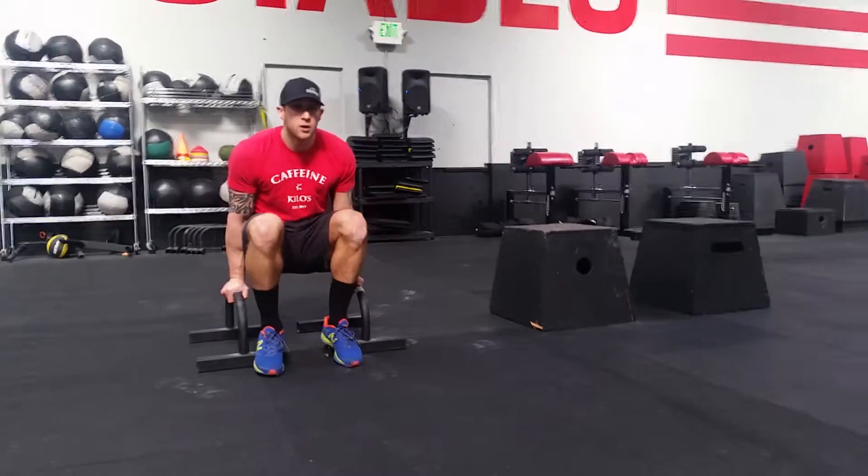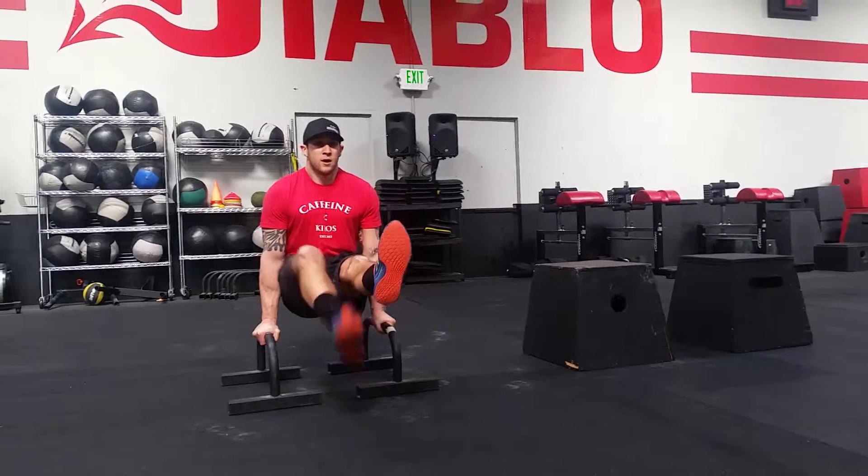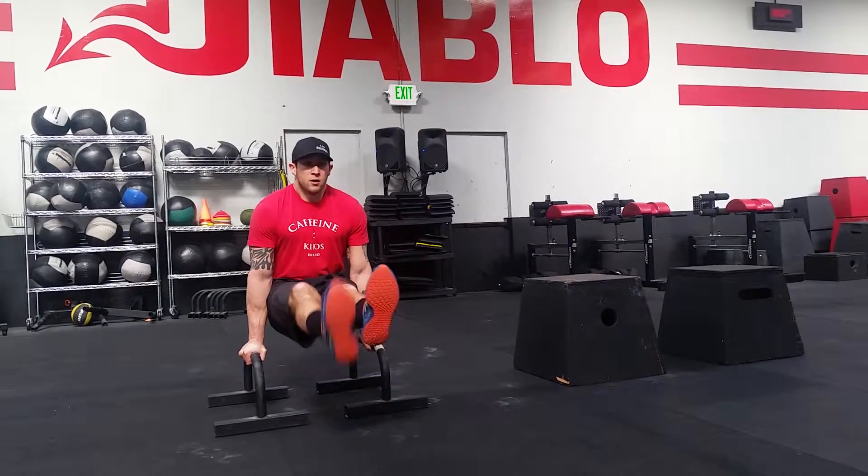Knees bent will be a little bit easier, so we're gonna start there, then extend one leg, then try to extend both legs. Then knees, one leg, both legs.